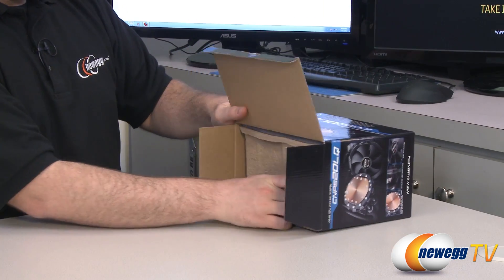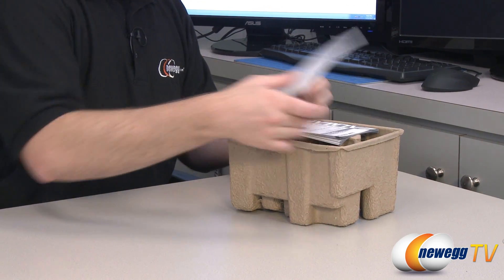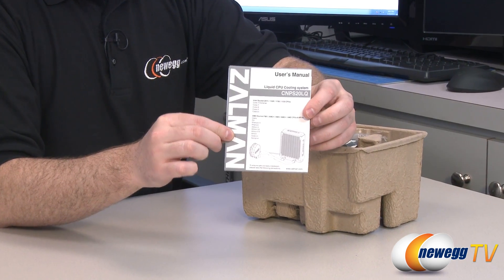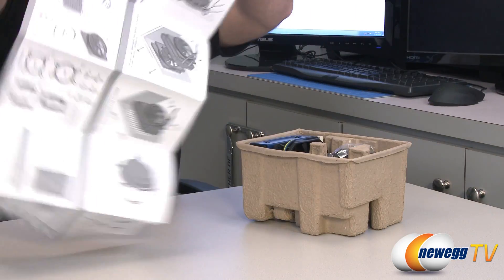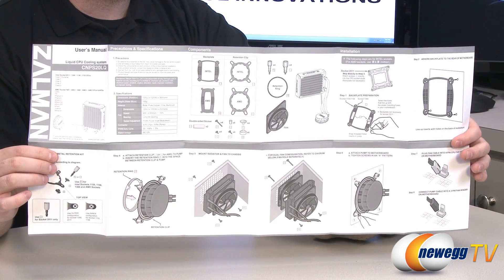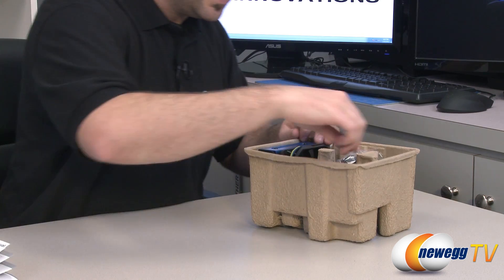So we shall now take a look inside the box. Here is the user's manual for the CNPS20LQ that will guide you through the installation process. It folds out and has picture diagrams of all the parts included as well as the steps for installation, so you can get through that nice and easy.